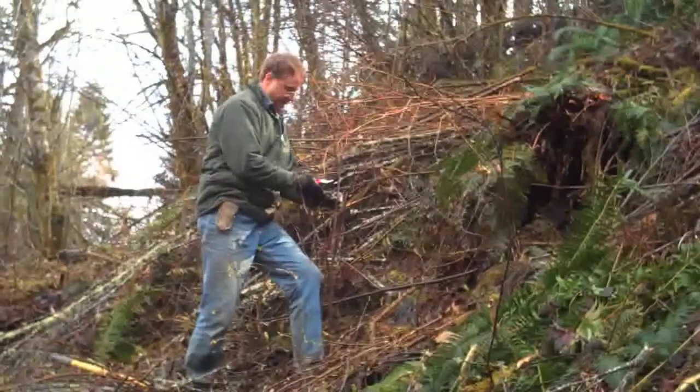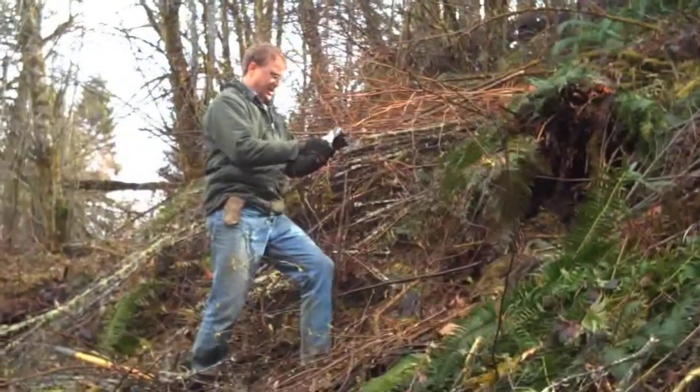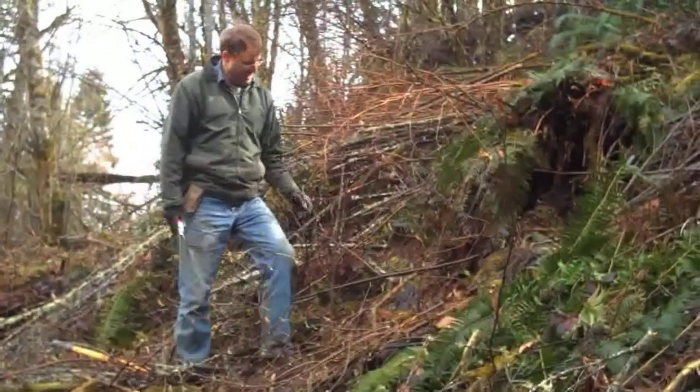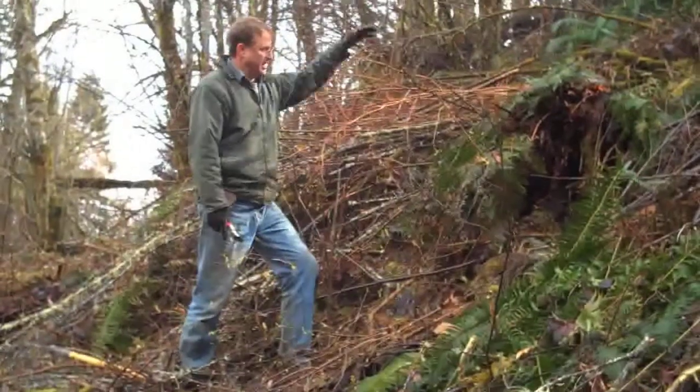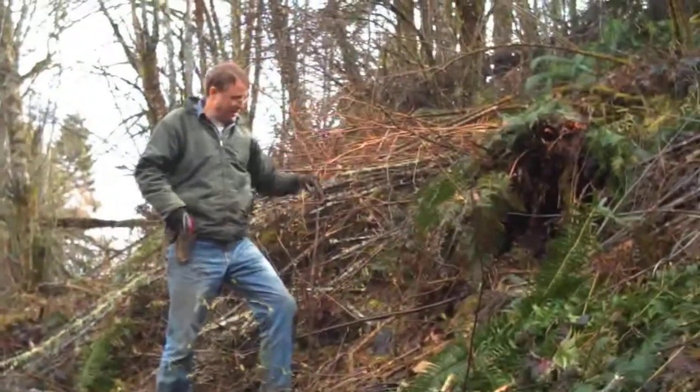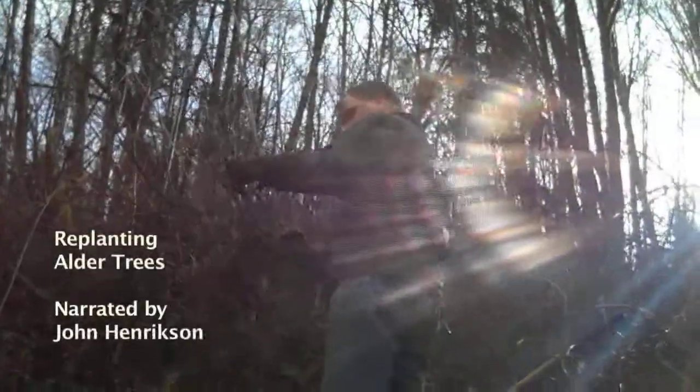It has a defect there — let me straighten it out. There we go. There's a new tree. I expect it to get another three feet this year if it's really in a good place. A fine specimen. This is all growth from last year — they're up almost three feet.